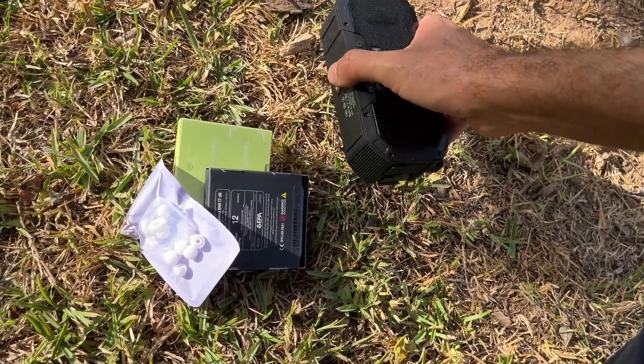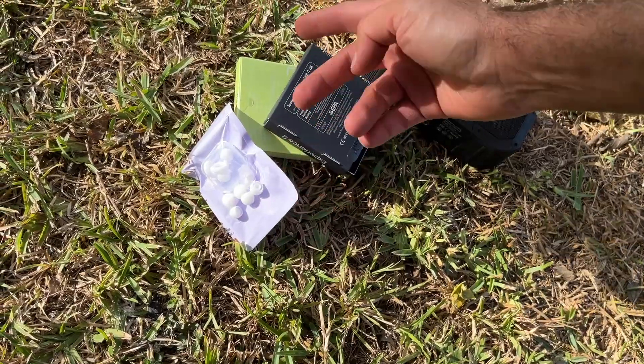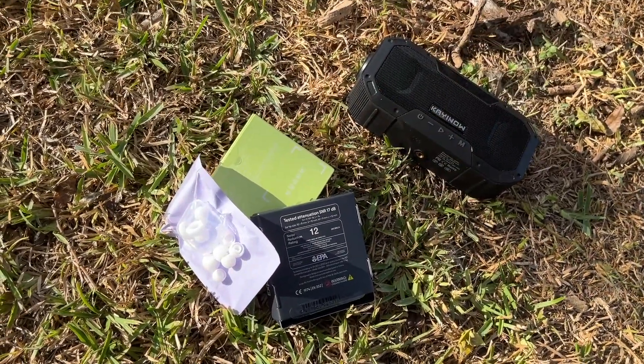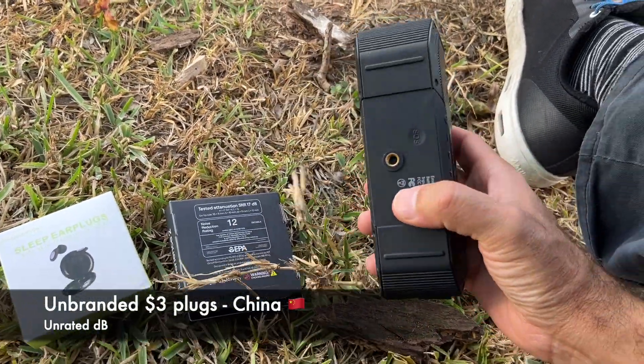It's very loud — it hurts your ears. So I'm going to start with the cheap ones first, and then move on to the expensive ones from Belgium. I've put the cheap ones in. Let's see how that works.